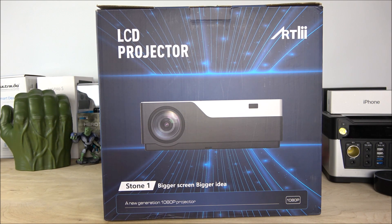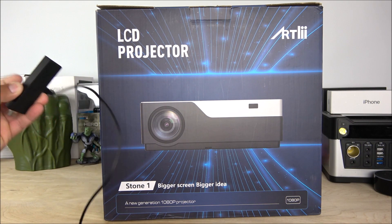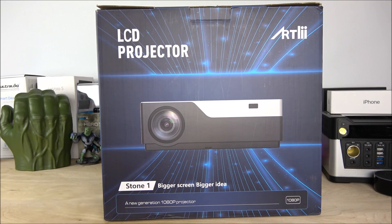The colors and everything are amazing about this projector. The only little con is the fact that it is a big projector, but other than that it's absolutely amazing. Keep in mind this is a non-smart projector, but I will be connecting my Amazon Fire Stick so we can do some testing later on.